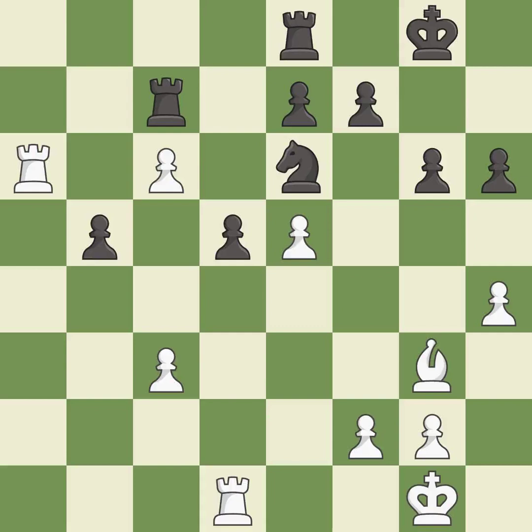This overlooks an opportunity to threaten winning a pawn. This permits the opponent to win a tempo by threatening a rook — it is a mistake. This wins time by threatening a rook and forcing it to move away — this is the only move that works — it is a great move. This move puts the rook on a safer square — it is best.